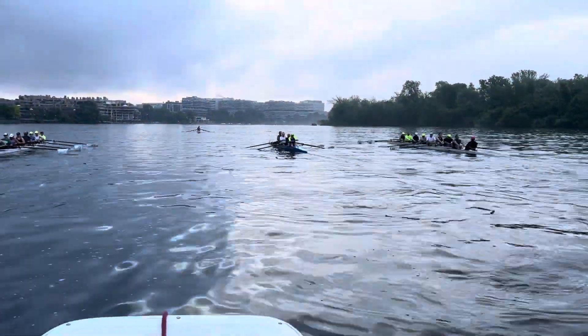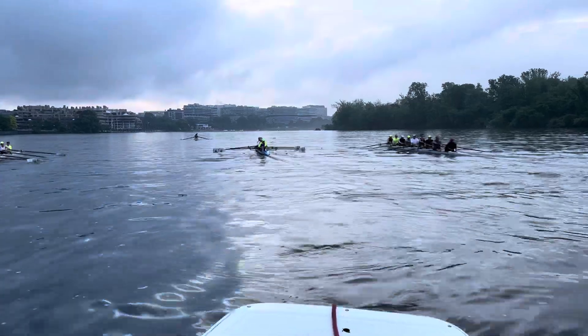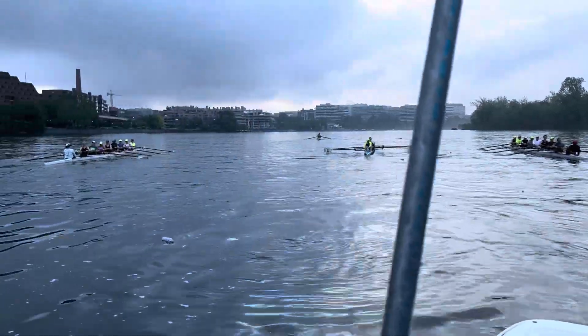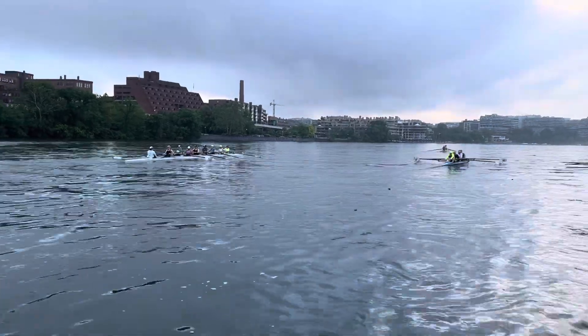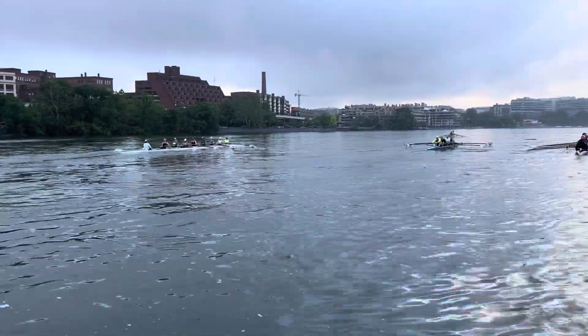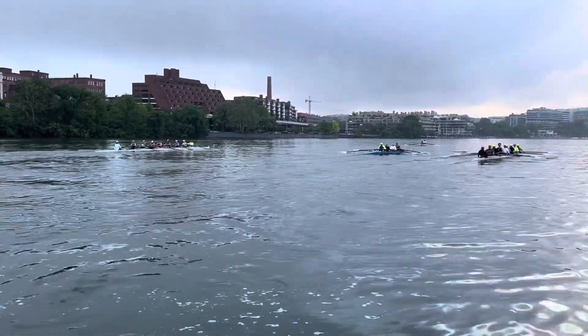Quarter slide rowing. Building pressure and speed every five strokes so we get to full press, full speed for 10 at quarter slide. Focus here is being patient out of bow so we have plenty of time to get ready for the catch.